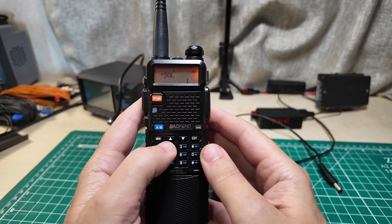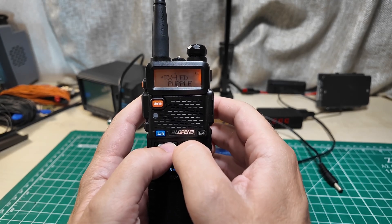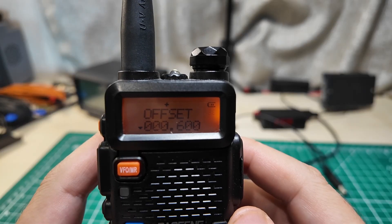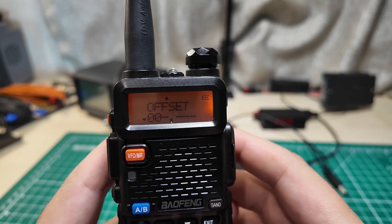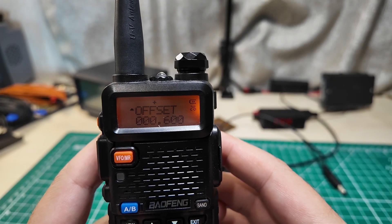There is the offset - offset frequency. If you press menu again it says offset frequency and you start typing: 0-0-0-6-0-0, which programs in the 0.6 MHz offset. Confirm - we've got that typed in.